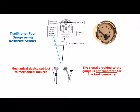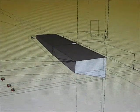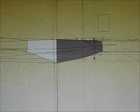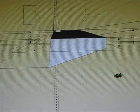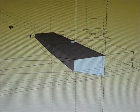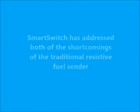While these senders do an adequate job of measuring the depth of the fluid in the tank, the signal they provide to the gauge is not calibrated for tank geometry. What is adequate for a tank with a rectangular cross section is not adequate, and in fact provides a false reading for a tank with a complex geometry where the amount of fuel at the top of the tank is far greater than that at the bottom. So a gauge that just reads level is going to misrepresent the amount of actual fuel left in the tank.